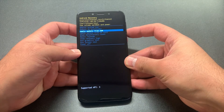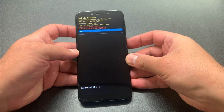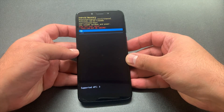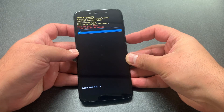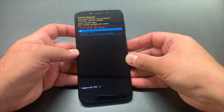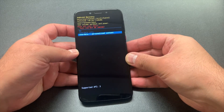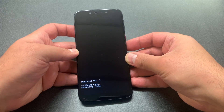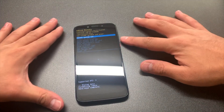Press the power key on wipe data factory reset, then scroll down to yes and press the power key. Scroll all the way down to the last option to delete everything off the device and press power. The phone will start formatting, and once it's done you want to press power to restart the device.